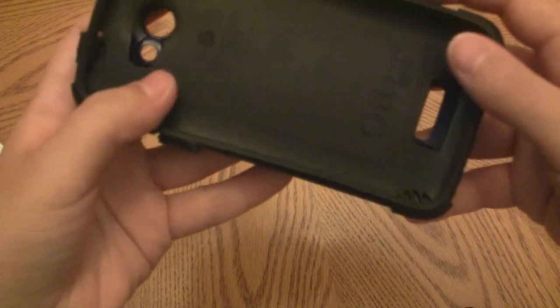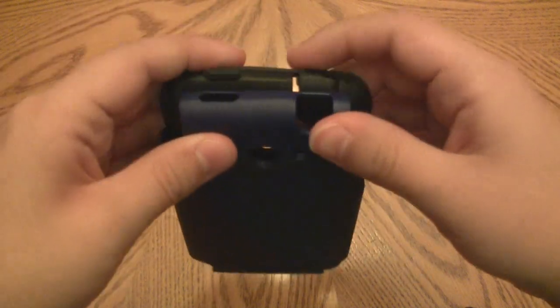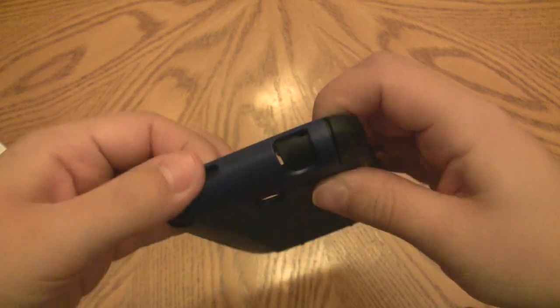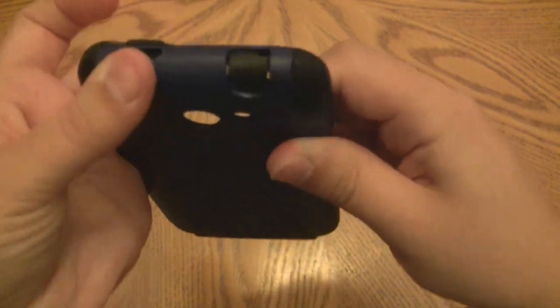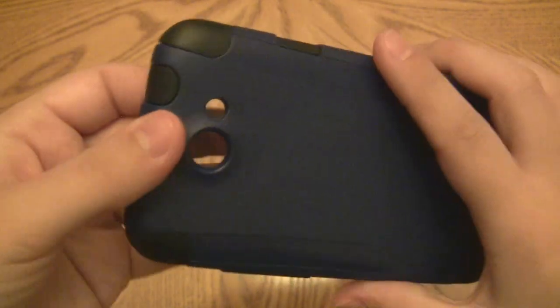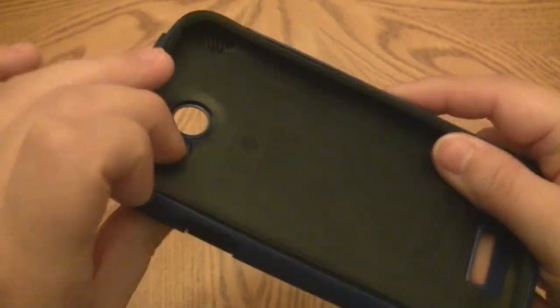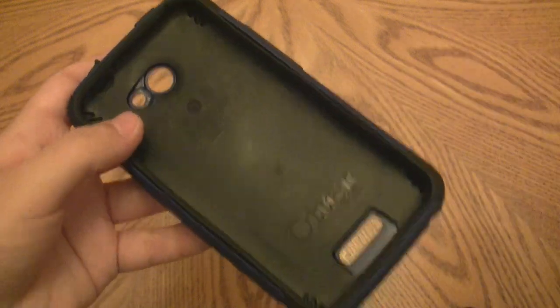Other than that, it's been very nice over the past couple of weeks of testing. This is a great case — just be careful with the screen when applying it, follow the installation tips, and you won't have any issues. Thank you so much for watching. This is Erica, the technology nerd who likes to film stuff, and I'll be back with another review. Good night!